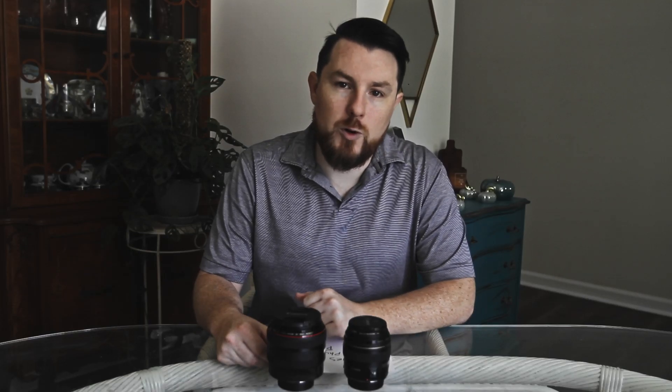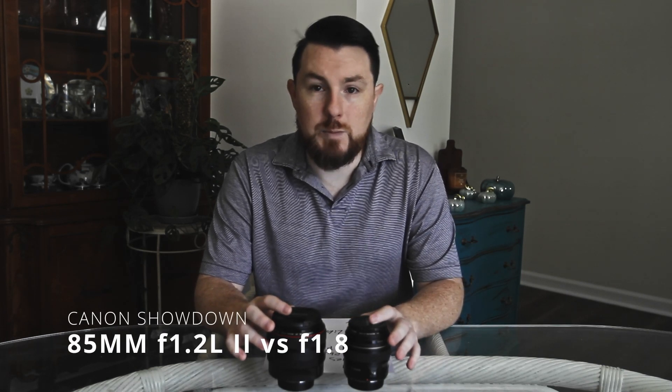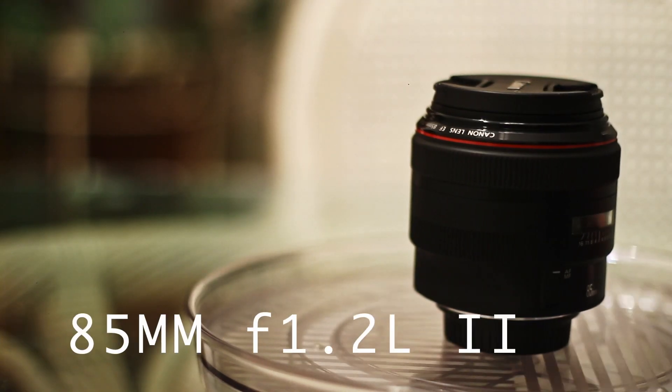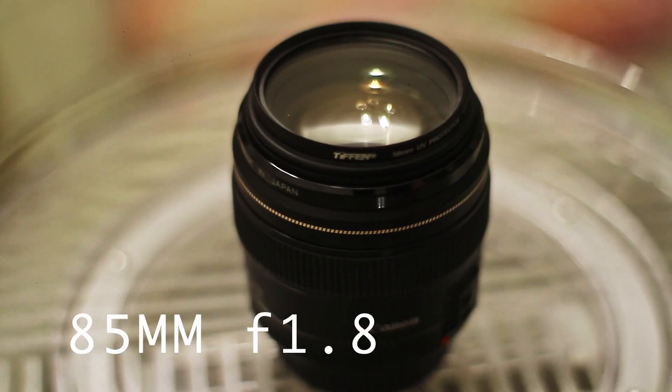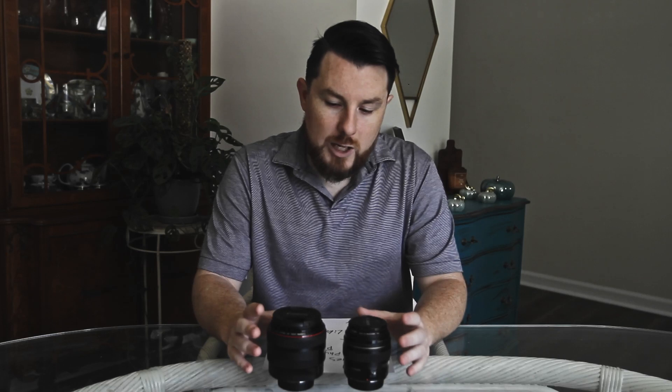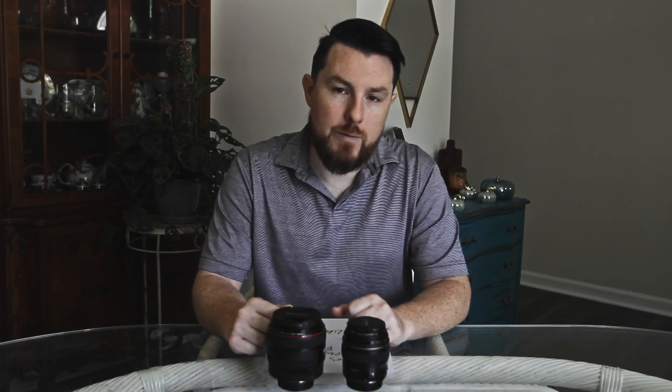What's up guys, welcome to Vertical Bar Media. Today we're going to be talking about two lenses - both Canon 85s. The first is the L version, the 85L f/1.2, and the second is the Canon 85 f/1.8. We're going to talk about their physical size relative to one another, how they perform in photo and video, and compare and contrast them.